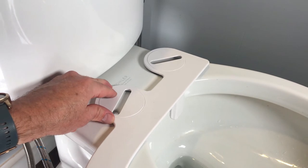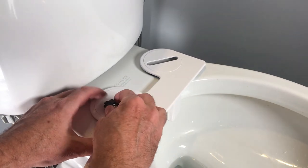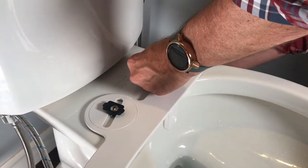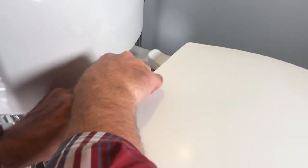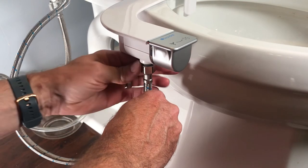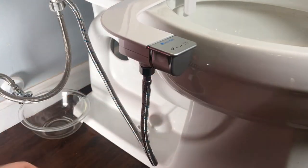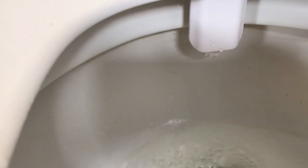I can choose how far over I want it to sit by adjusting this. As mine's a snap-on seat, all I have to do is connect the connector onto here and tighten it up. Now I just put the seat back into place. With the seat back, all I have to do is connect up the feed line — I'll do this by hand because it's a plastic connector with a rubber gasket inside of it, and I should be about done. One control cleans it out and keeps the water fresh and clean; the other one is to clean you out.